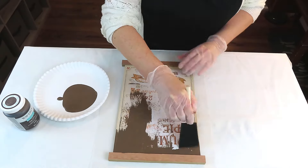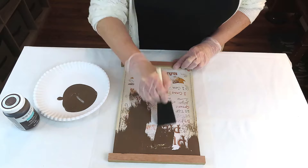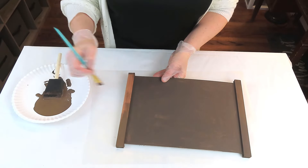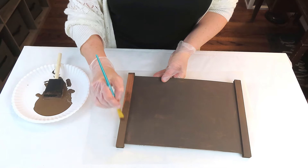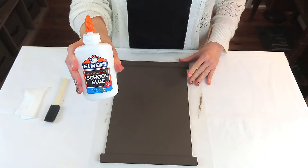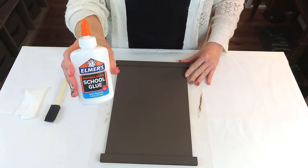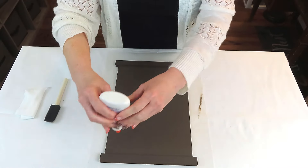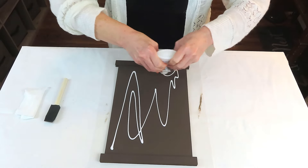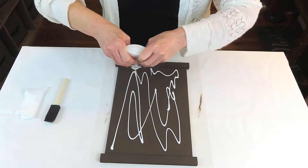For the crackle technique, you want to start with a dark base — at least most people do, though you can use whatever color you want. I'm using the Truffle, and once I put that down and let it dry, I'm going to come in with just plain old school glue. My favorite is just plain Elmer's — that's what I have on hand. I'm going to put down a very generous layer and then just spread that out.